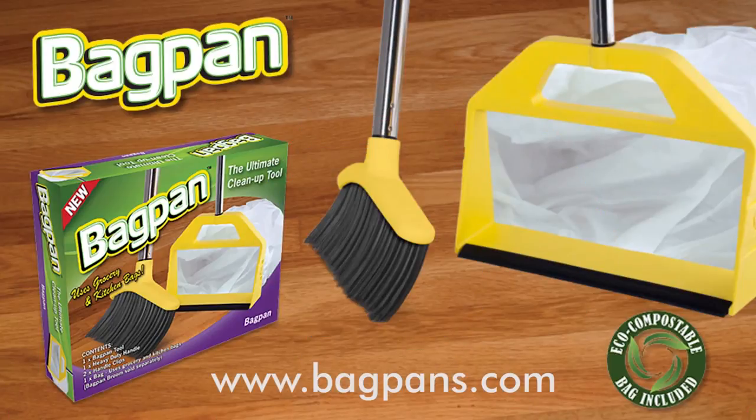With the Bag Pan, you can save your magic and relax. The dust pan has come of age. Get the Bag Pan and broom combo today — it's the ultimate clean up tool.